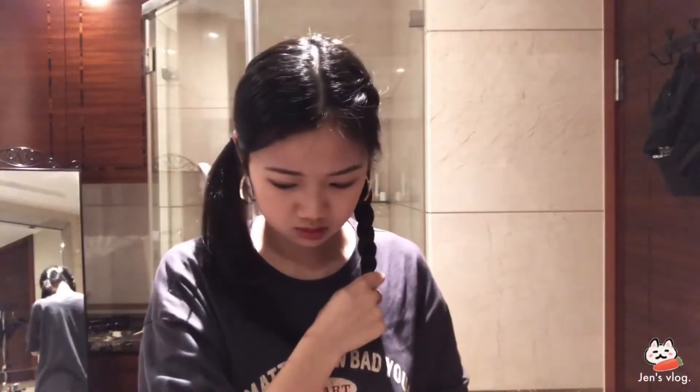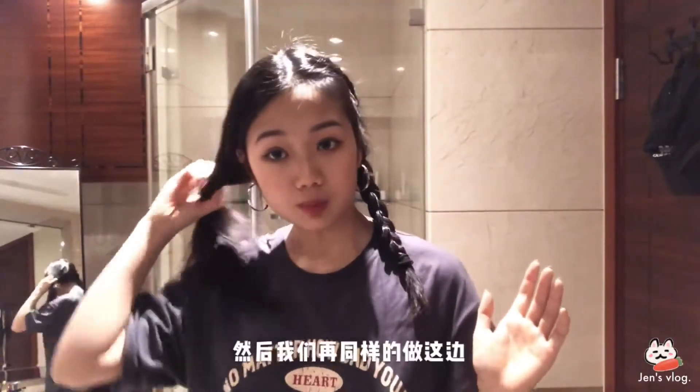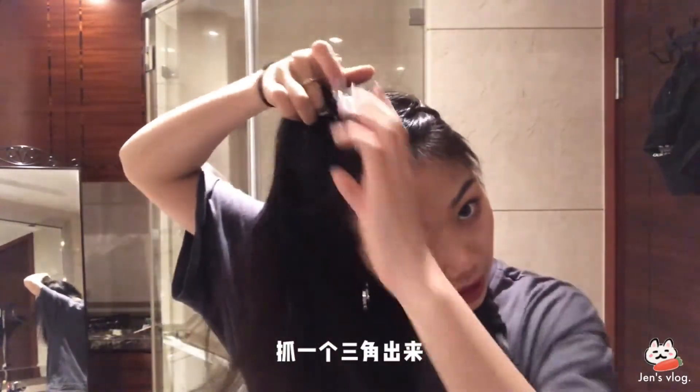然後下面你想要留的部分就留著。我們在同樣地做這一邊，抓一個三角出來，然後把它分成三股。